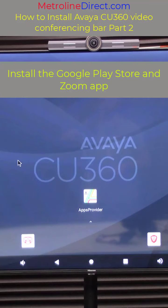Hey guys, Jesse here with Metroline Direct. In this video we are going to be continuing the installation of the Avaya CU360 video conferencing bar. In this video we're going to be covering installing the Google Play Store and the Zoom app.